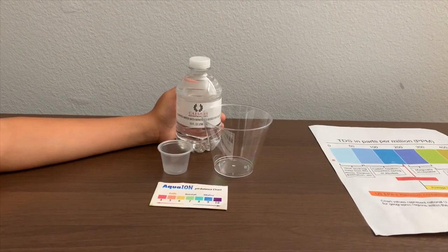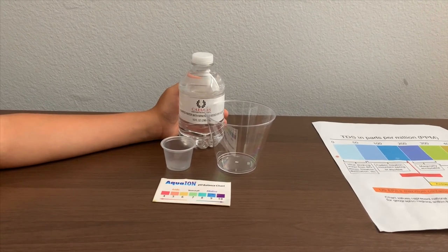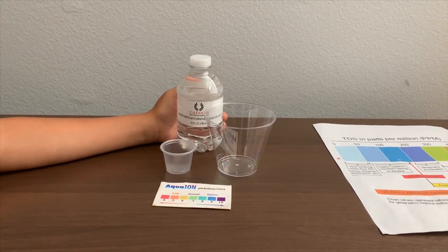This is Caesars Purified Water with Minerals Added for Taste. It's sourced from Nevada. Let's test the pH and TDS levels.